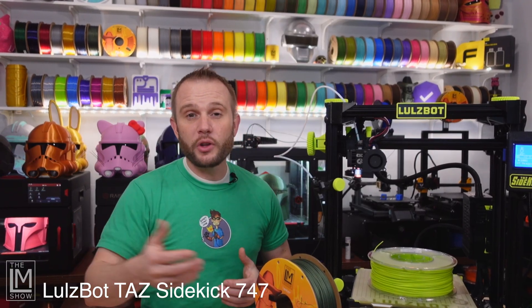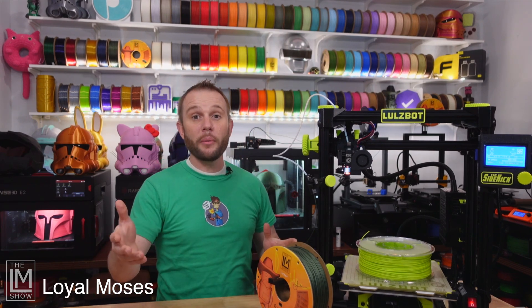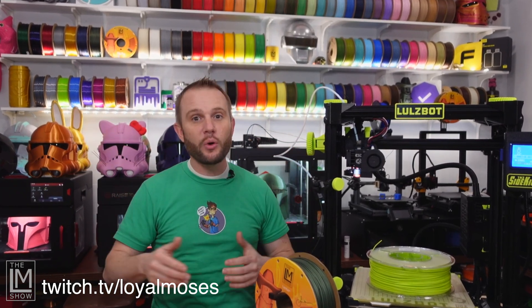Lulzbot, thank you for the opportunity to send this machine over to us to learn about it and show it off to our viewers. I have a simple goal when it comes to content creation — to simply invite as many people as I can into our passion, into our hobby, by making 3D printing fun. Don't forget to like, subscribe, and comment below because I'd love to hear from you. I have a live show on Twitch — come see us Mondays, Wednesdays, and Fridays at 5 p.m. Pacific over at twitch.tv/loyalmoses. We have a fun time in this studio where we geek and nerd out about all things 3D printing. If you haven't been there, it's going to surprise you.